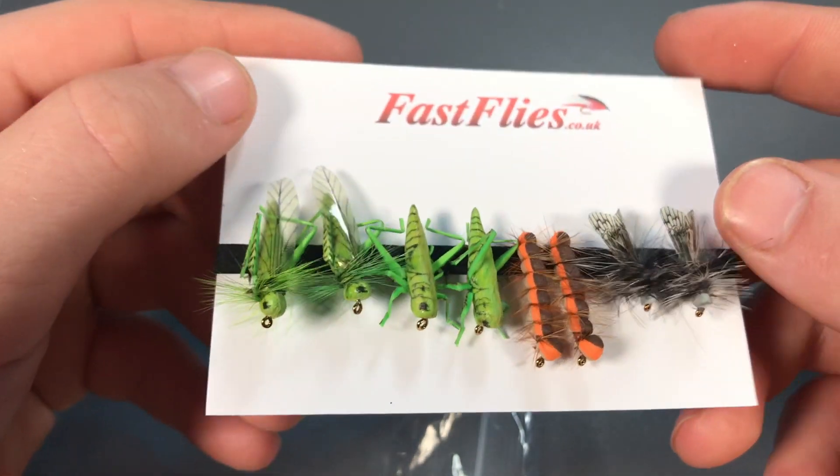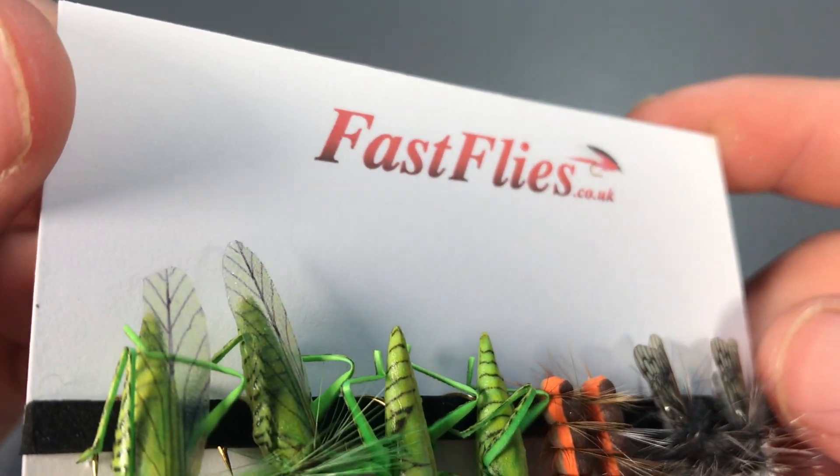Very cool looking flies. The link will be down in the description where you can check these guys out at FastFlies.